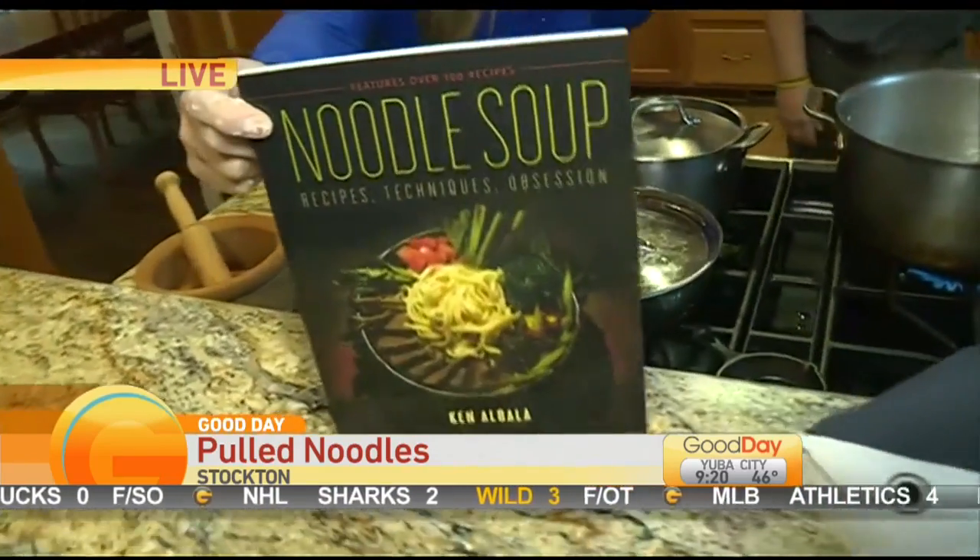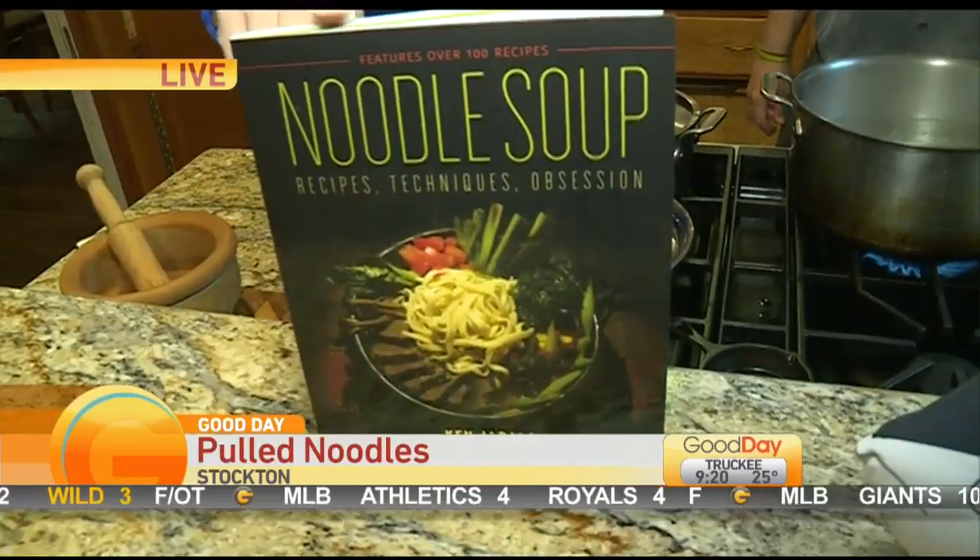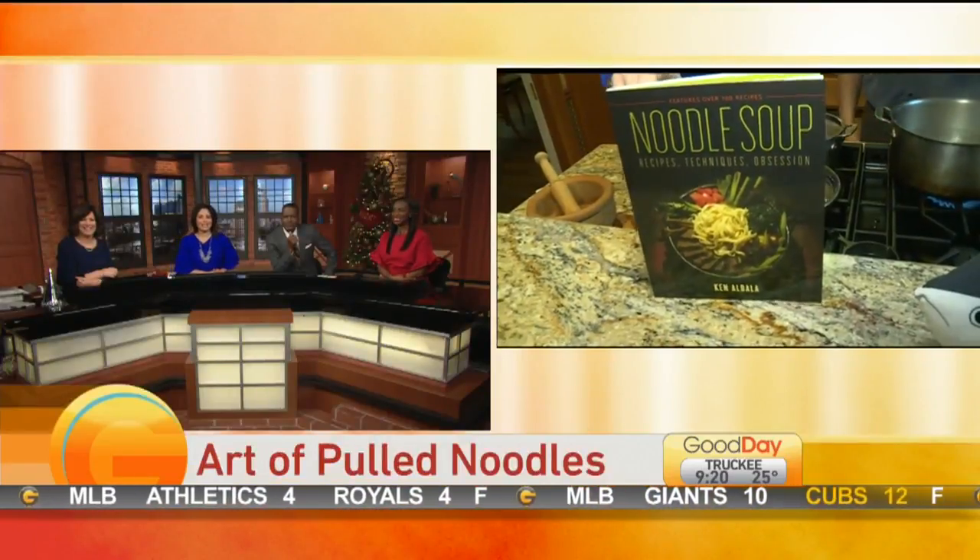So we're going to keep working on our soup. It is still raining outside — the drive here to Stockton, that was crazy. I'll leave you with the image of Ken's fabulous new book — number 25 for this guy. Back to you guys. That was so fun. Thanks, Bethany!